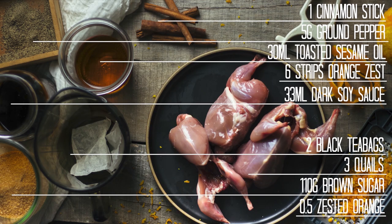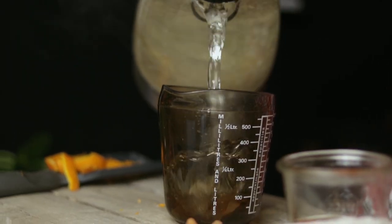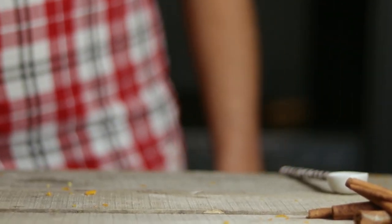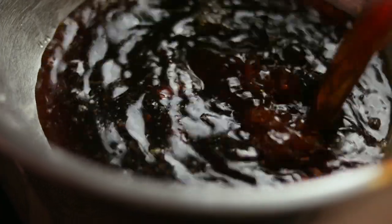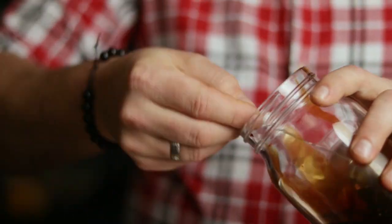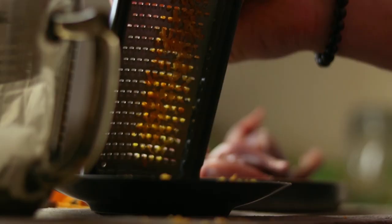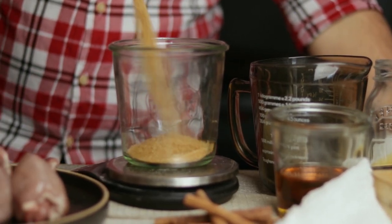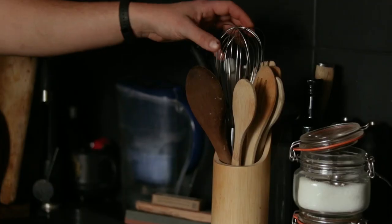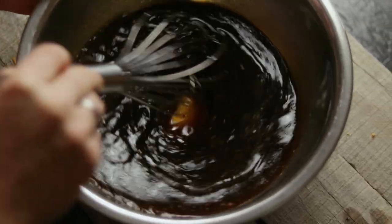Take a screenshot of the ingredients and let's get to work. We'll start by boiling 500 ml of water together with two tea bags to make a tea. Once done, leave the tea on the side to cool down. In a container, add the tea, two tablespoons of toasted sesame oil, two tablespoons of dark soy sauce, one teaspoon of freshly ground black pepper, one tablespoon of orange zest, half a cup of brown sugar, and one medium cinnamon stick. Whisk everything together until all the sugar is melted and the ingredients are fully incorporated.